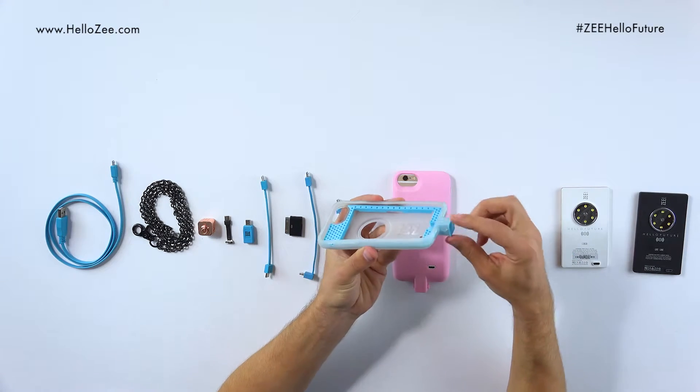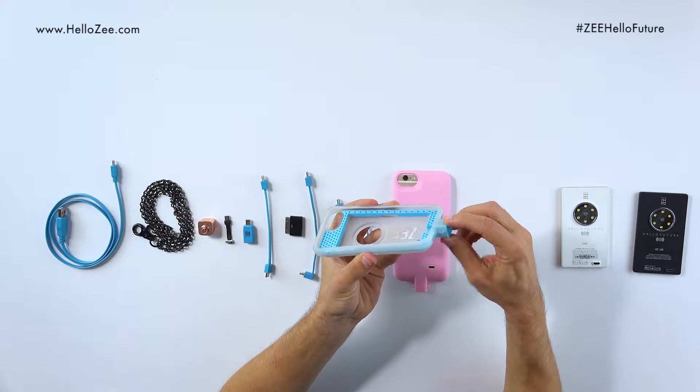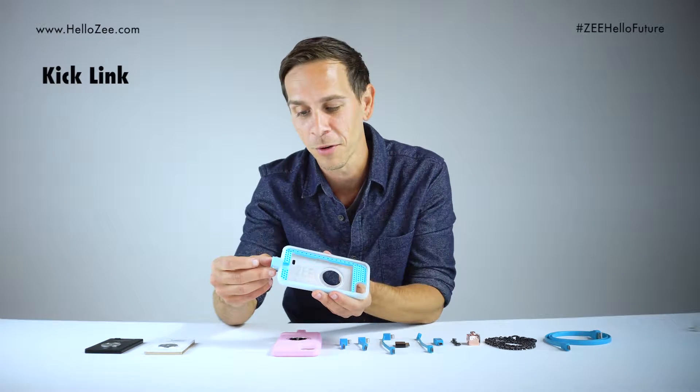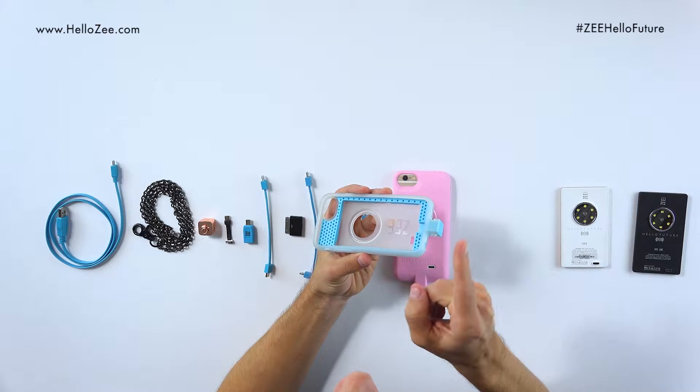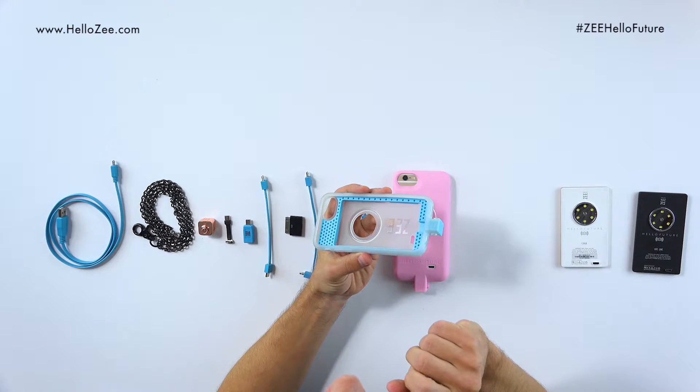Now you might have heard a term I just used — the kicklink. The kicklink is the little pocket at the bottom of the cover. You might be asking yourself why we have a kicklink — watch our video 'Why do we have a kicklink?' and you'll find out.